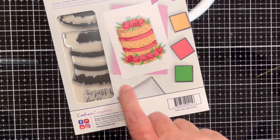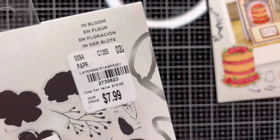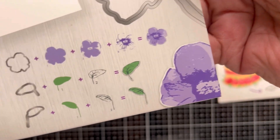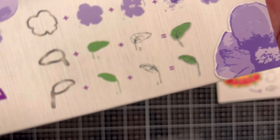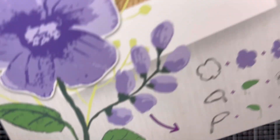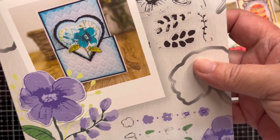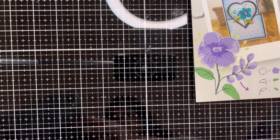Including two dies in that set. This one is called 'In Bloom.' Same thing — layering stamps that come with the dies. It has a flower and two leaves, and the leaves face both directions so you can have a little variety. You'd be able to make something like this — very, very pretty.